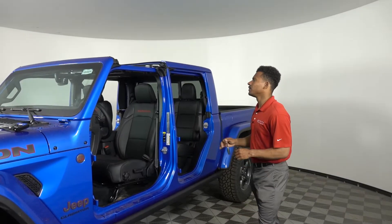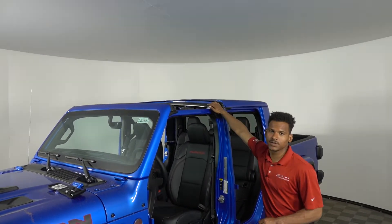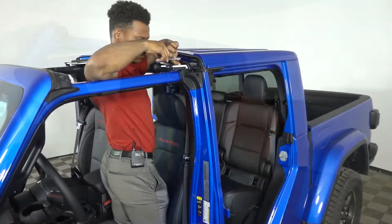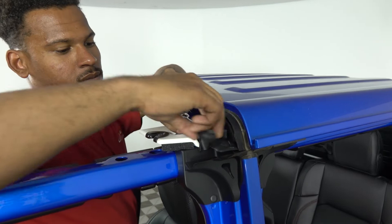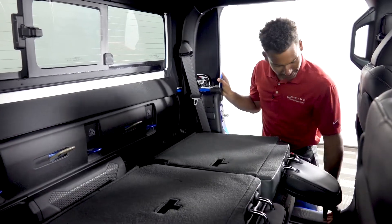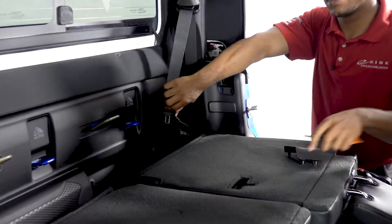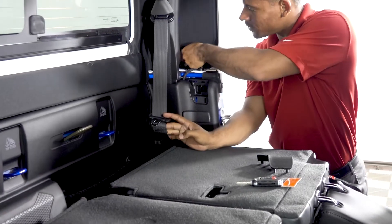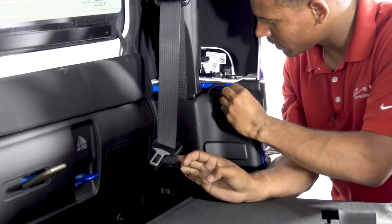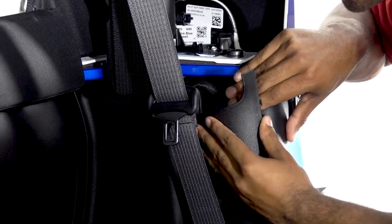Now that all the doors are off and the Freedom Tops are off, the last step is taking off the back part of the top. There's going to be a bolt on this side, one bolt on that side, and one on the inside as well. Pull the seat down, then take your key and put it in this tab here — this pops off so you can access the wiring harness. Pull the red tab down and push the black pin in, and that'll release the wiring harness. Fold it in here and pop this right back on.